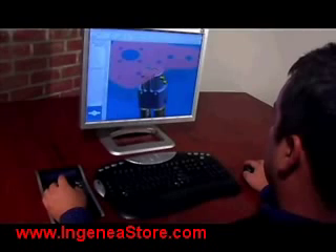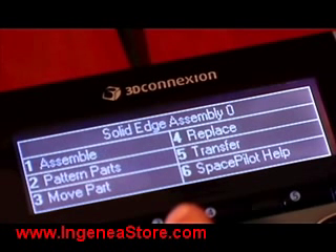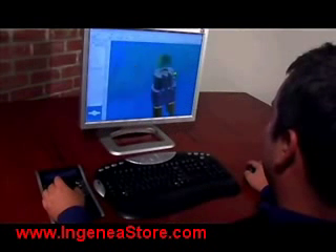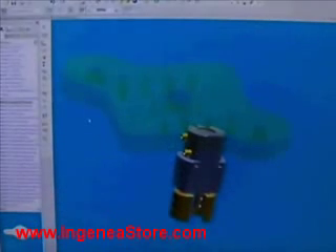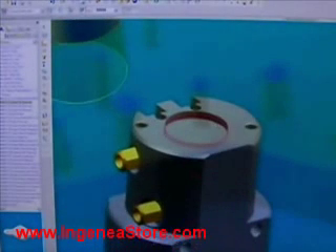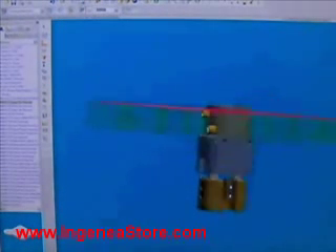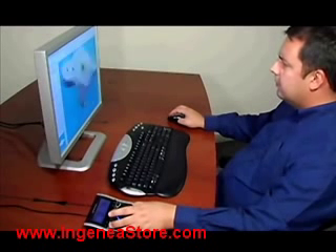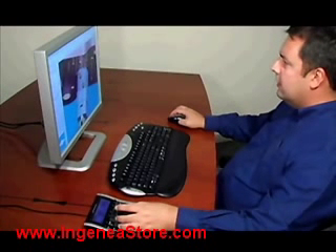When you create assemblies, SpacePilot refreshes with the commands you will need to quickly complete your task. Once again, take advantage of both your hands at the same time, positioning your assembly while inserting parts, then selecting and editing with your mouse. With its extendable speed keys and adaptive sensing technology, you'll enjoy control over Solid Edge never before possible or even imagined.